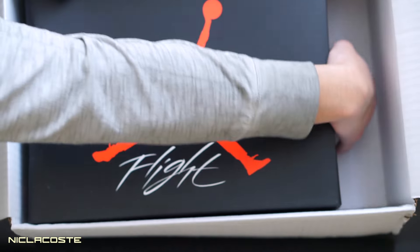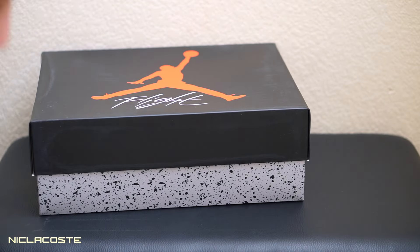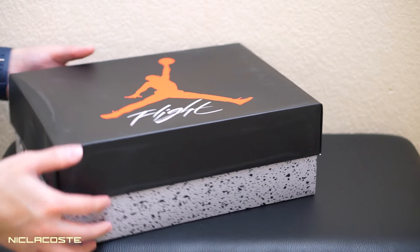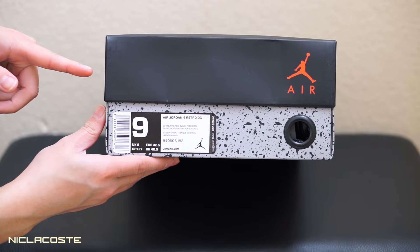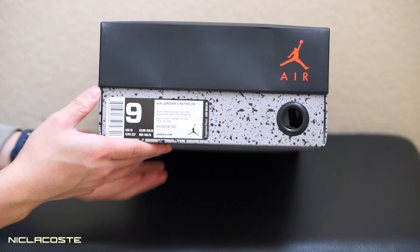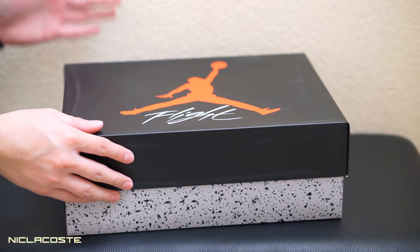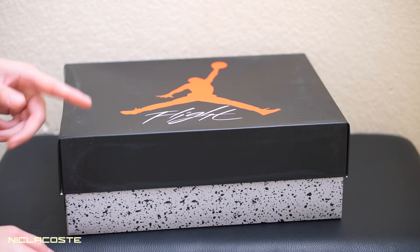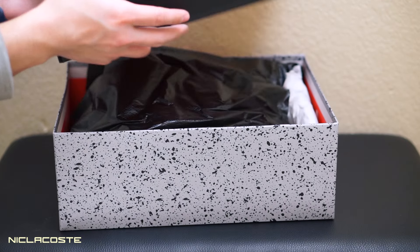Check it out — you guys already know these. These are the Air Jordan 4 Retros OG, the White Cement colorway. Retails for $220. This was a very frustrating cop — I was busy all week during this release so I wasn't able to do the raffle.